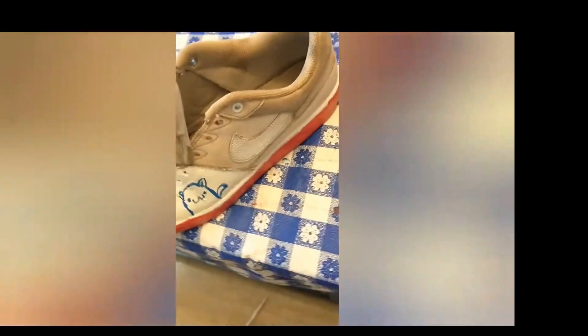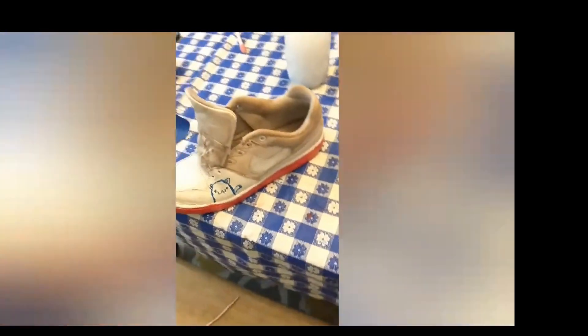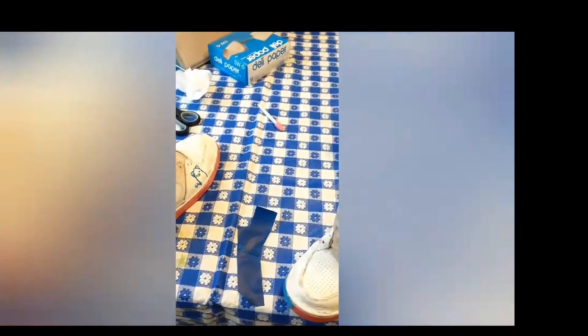After a solid hour of work and lots of cutting, I have finished my shoes — except for one thing: the laces. I'm going to quickly look up a tutorial on how to dye my laces. I have one red and one blue on this shoe, and one red and one blue on the other — that's completely random, I just made it up.